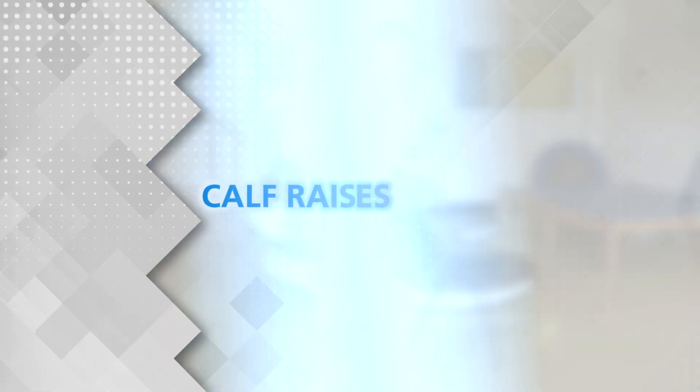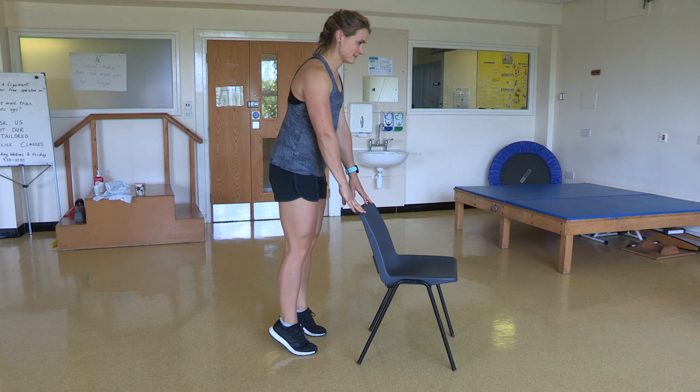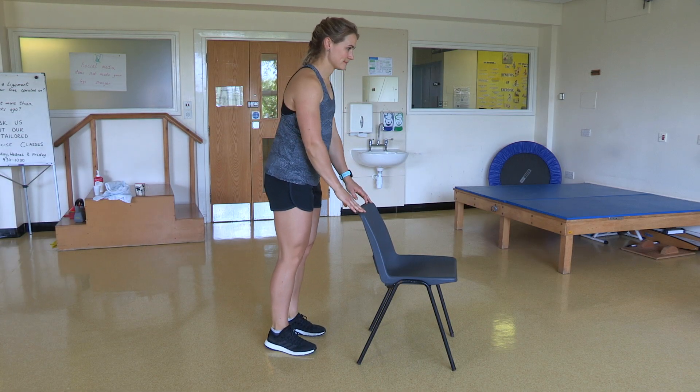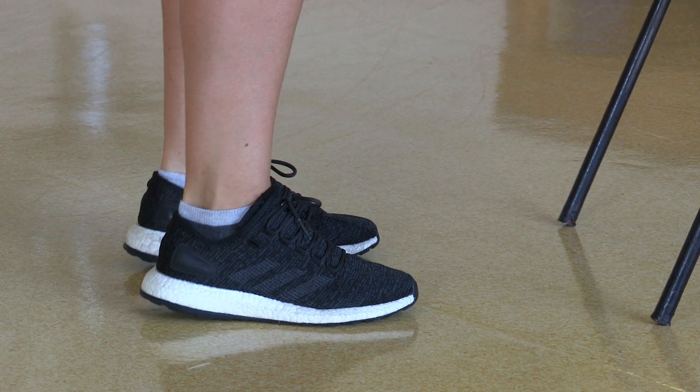Calf Raises. In standing, hold onto something if required. Slowly raise onto your tiptoes and lower yourself back down.